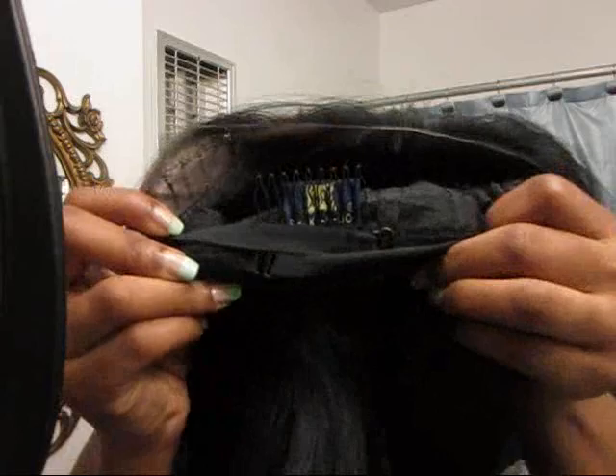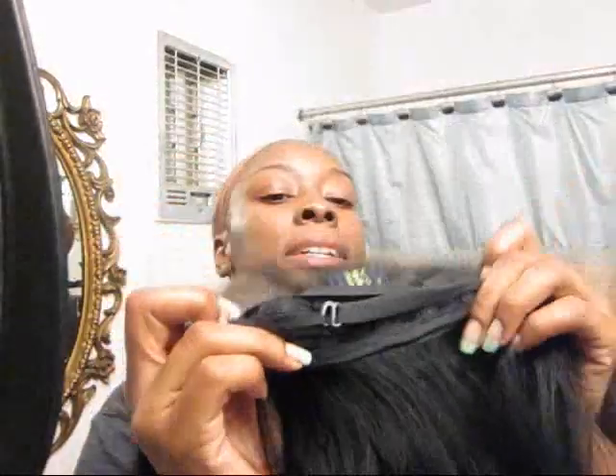I'm going to adjust the straps and show you guys what I do and why I don't have to use the combs. What I've done is - not crisscross exactly - but I put the left strap all the way to the right and the right one all the way to the left. What that does is it makes it tighter on my head, and I'll loosen the straps over notches if it's too tight.